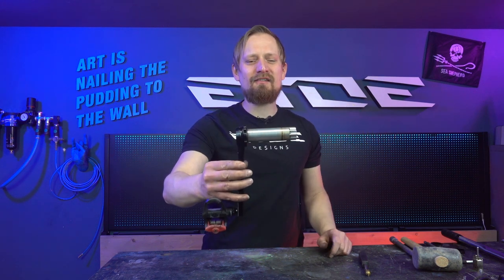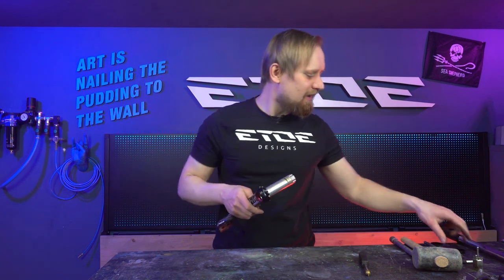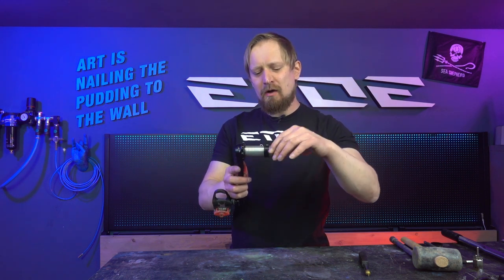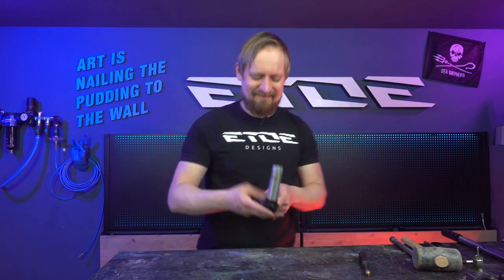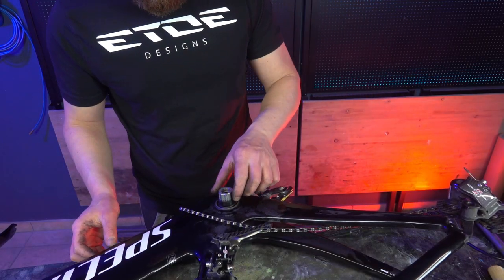Now I'd like to show you how to reinstall these cranksets — doing everything in reverse. I also have to use these spacers, and maybe you have them as well. If you don't, you may have some sealing rings for the bearings — don't forget to mount them first. Mount the spacers or the seal for the bearing. Don't forget to mount the spacers on the right side as well.